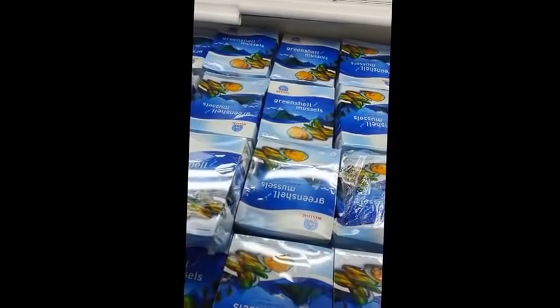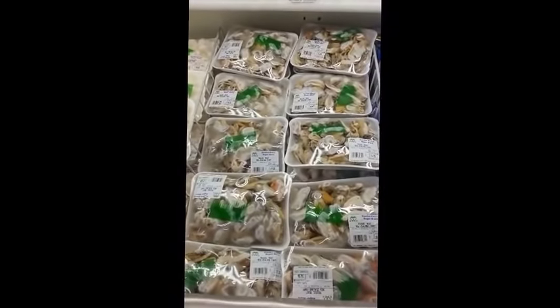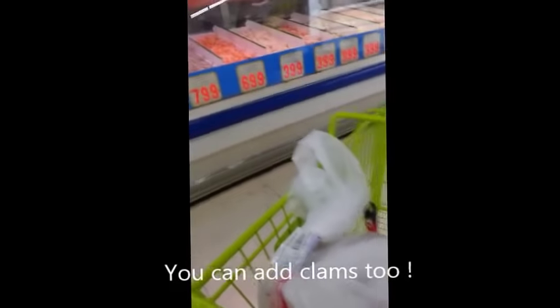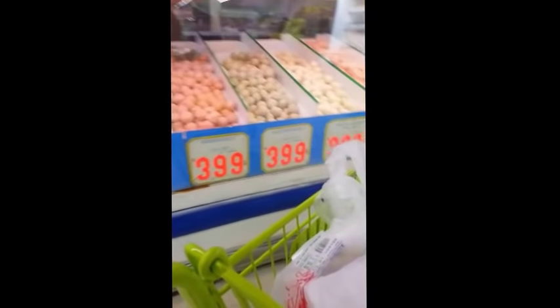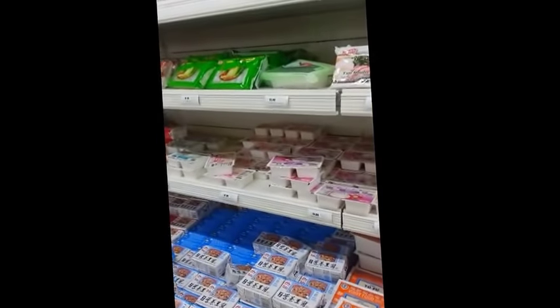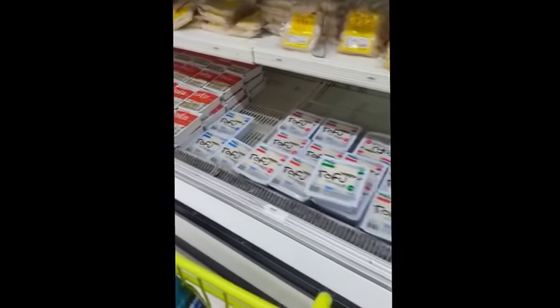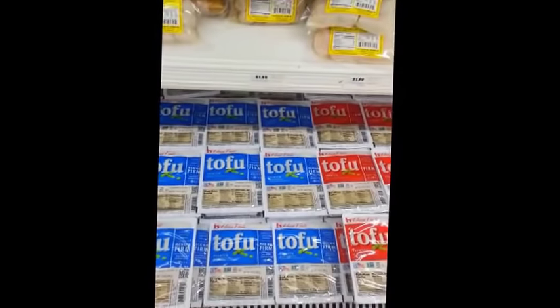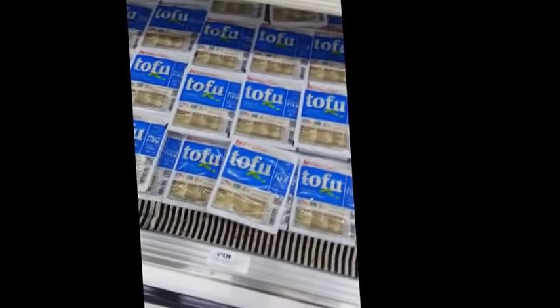You can add some mussels, maybe some scallops. Just add whatever kind of seafood that you want — they also have fish balls and shrimp balls. I'm going to go with organic tofu. They have soft, medium, and firm kinds. I'm going to go with medium firm and take two packages — they're $1.29. My kids love tofu, so I'm going to add it for them.